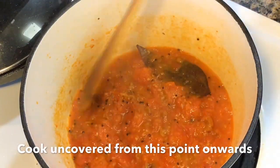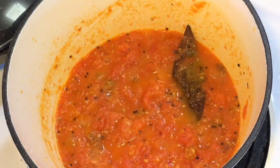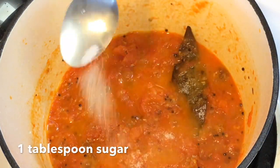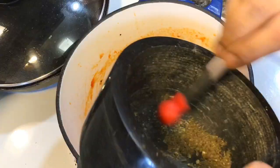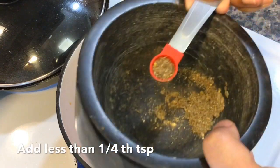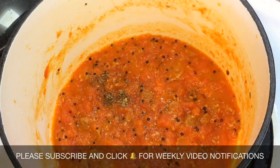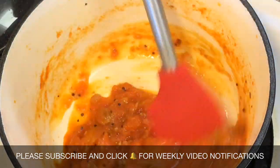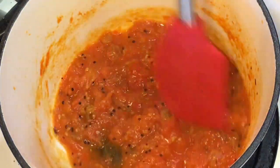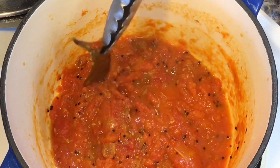My tomato chutney has started to thicken up now. Do a taste test at this point and if you think you need more sugar, then add more to your desired level. The chutney has reduced quite a bit. From the ground panch foron made earlier, add less than one fourth of a teaspoon — do not add too much as the fenugreek seeds have a bitter taste, a little goes a long way. Do not let it thicken too much as the chutney thickens more as it cools down. At this point discard the bay leaf as it has done its job.